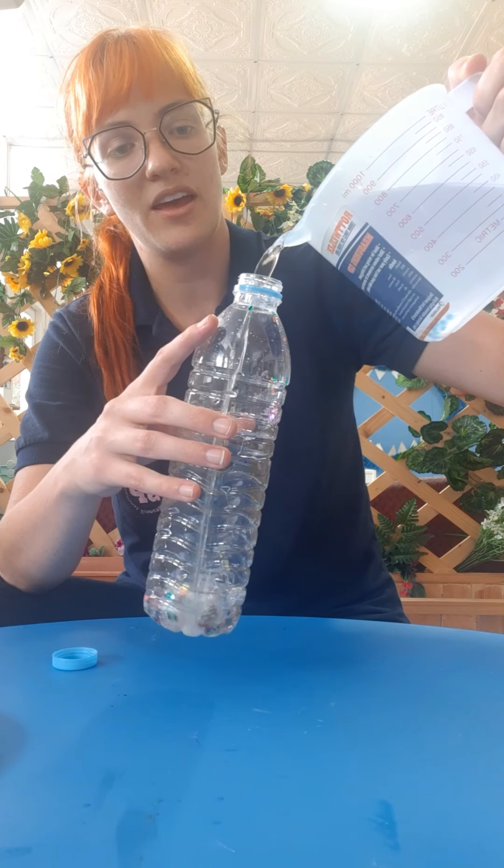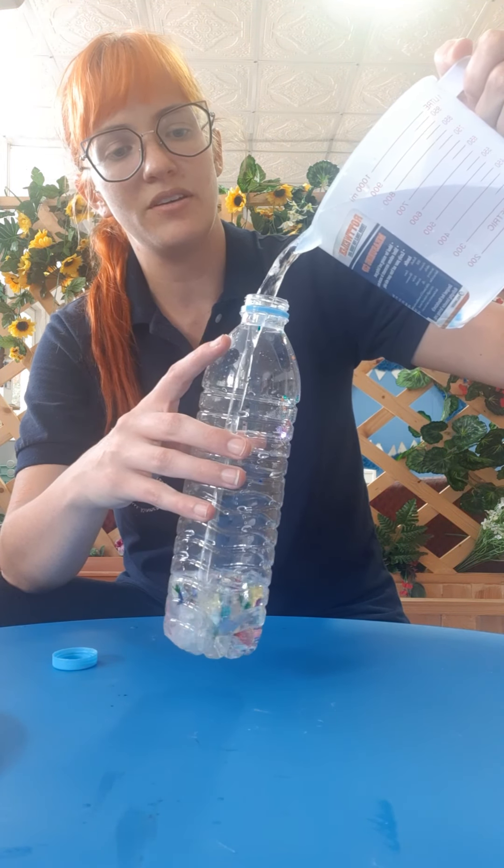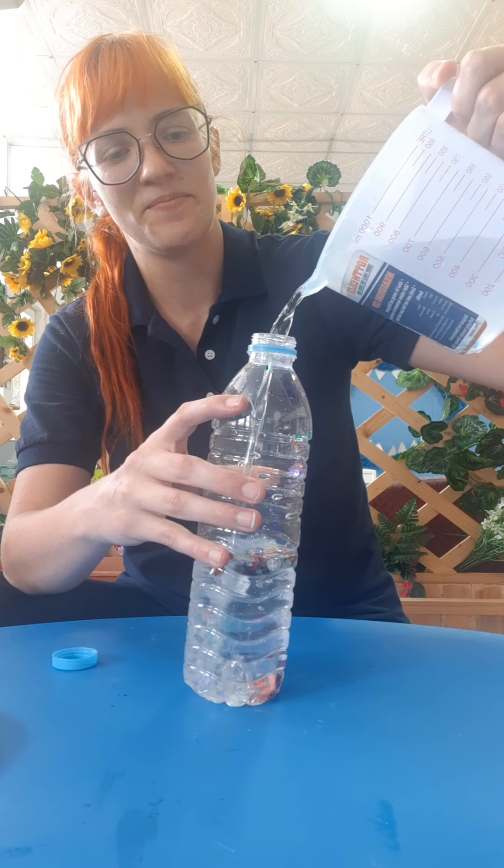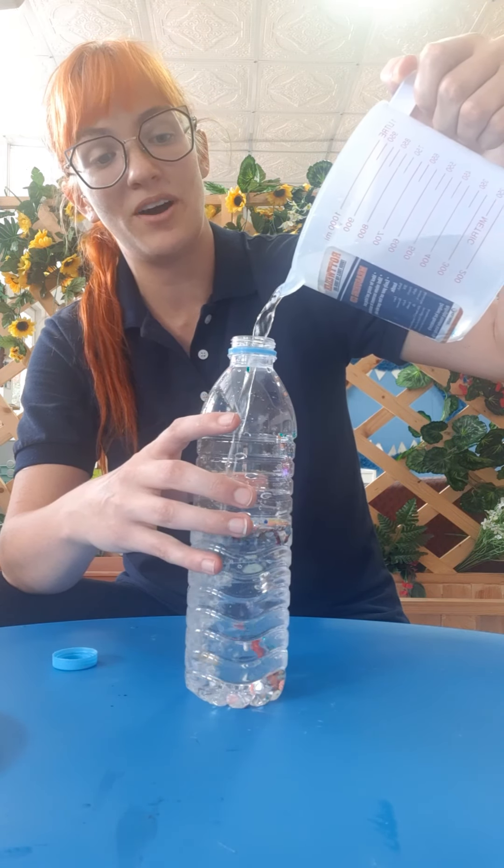Once you have your beads in, then you can also carefully add your sparkles. I love sparkles, so I'm going to put so, so many sparkles into my sensory bottle. Do you like sparkles, too?